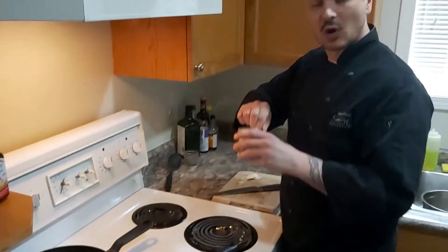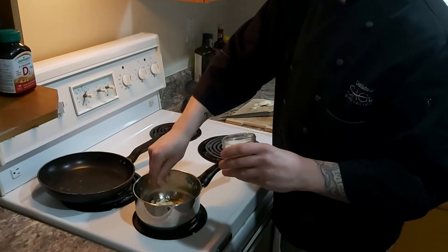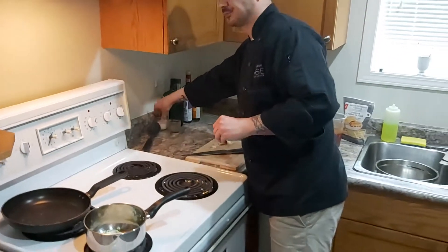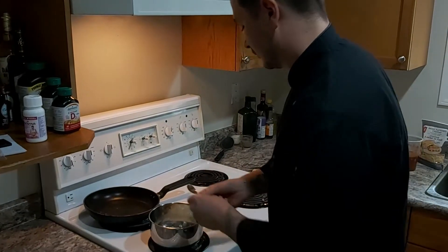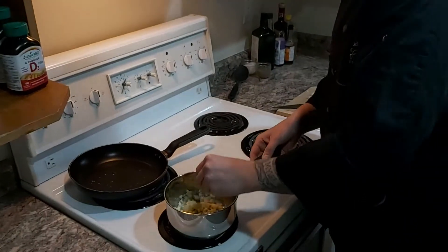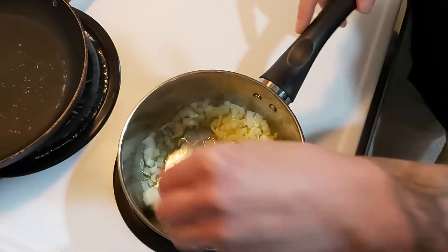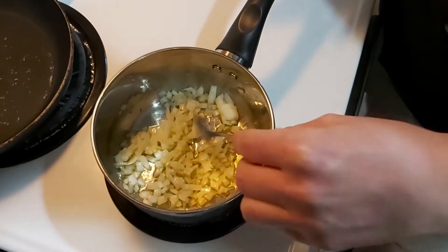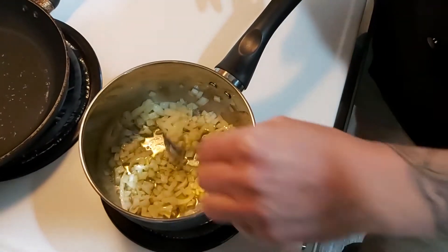I'm going to add a little bit of salt — that'll help to bring out the moisture and help to soften the onions. This will take about five to six minutes. You see it's not frying or anything; you just want a really gentle sweat just to soften.